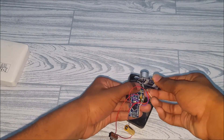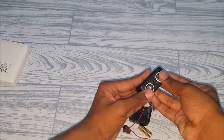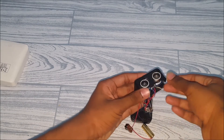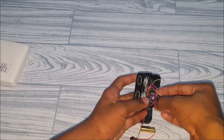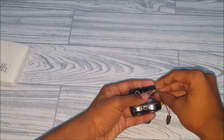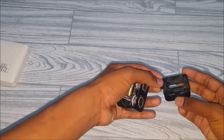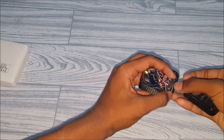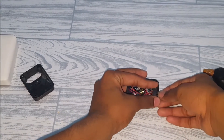Insert the ultrasonic sensor through the holes and leave it in place, then put some hot glue to secure it. Insert the Arduino correctly, put the battery inside, and the switch should be placed where we drilled the slot for it. Let me secure the switch.